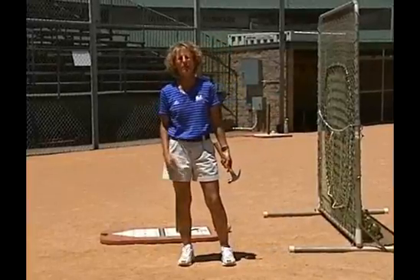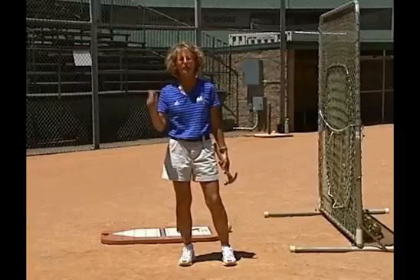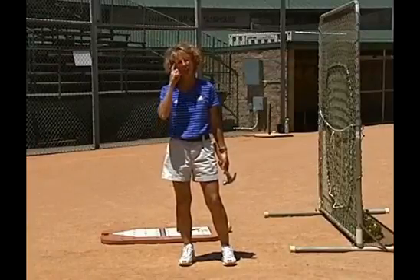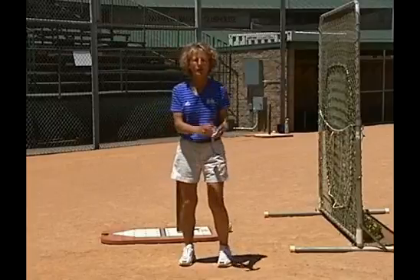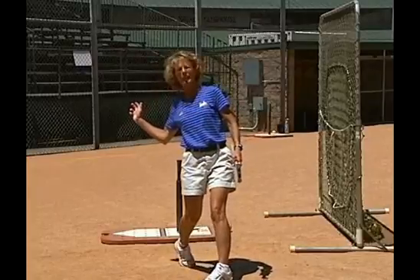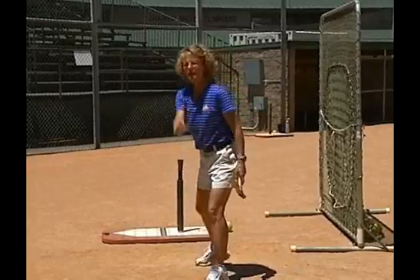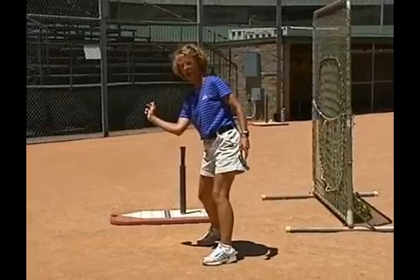I'd like to talk about the back arm so our players understand what happens in the swing. A great analogy is to teach your players to think about throwing sidearm. How do I throw sidearm? I get into a position and I actually lead with that elbow. I'm not spinning open, leaving my elbow behind and then coming across my body. I'm simply setting up — once that heel goes down, I lead with that back elbow.